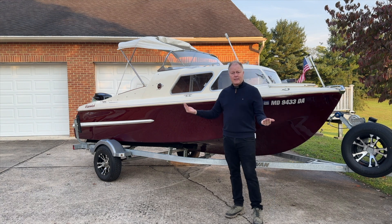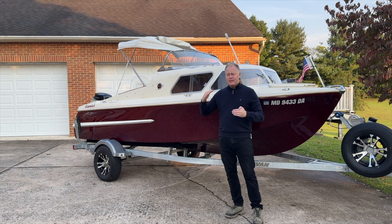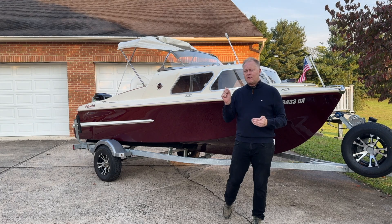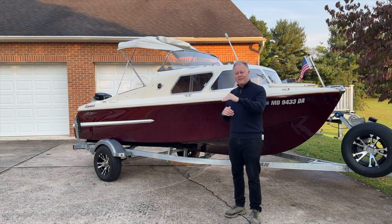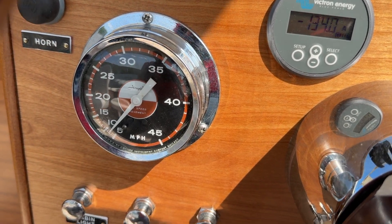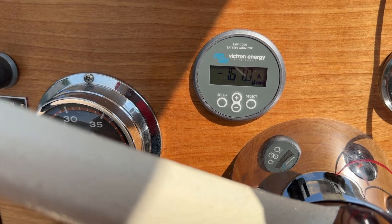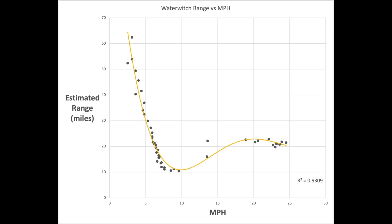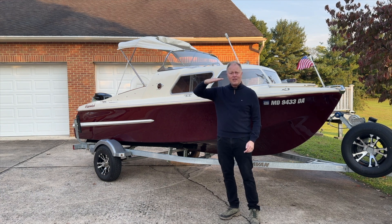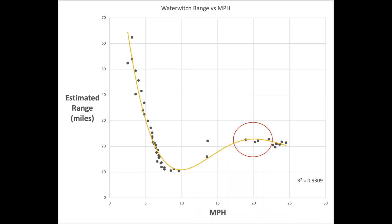Where you ride on the performance curve really dictates your range. It has a very efficient range at lower speeds — around four to six miles an hour. Then efficiency drops off significantly when you're pushing out of the hole and getting up to speed. At about 10 miles an hour you're really burning wattage. So your range may go from as high as almost 40 miles at six miles an hour down to maybe 10 to 12 miles if you're cruising at 10 mph. Interestingly, if you push up onto plane and cruise at 20 to 22 miles an hour, efficiency goes back up again — probably 20 to 25 mile range.